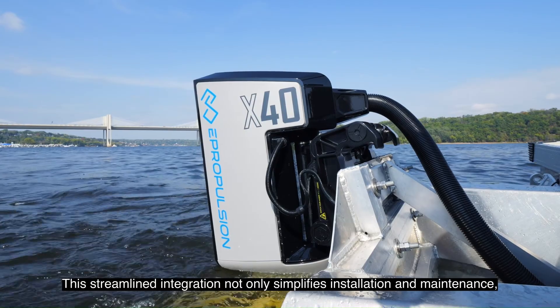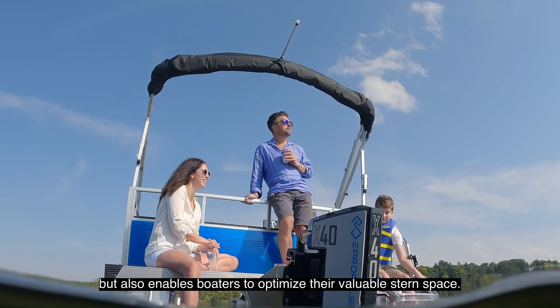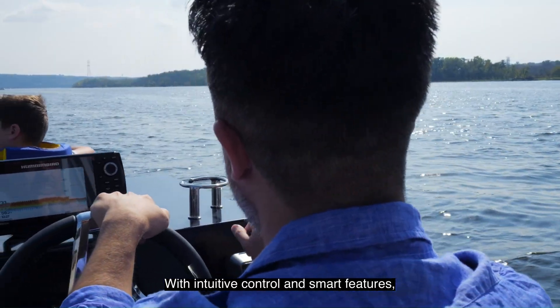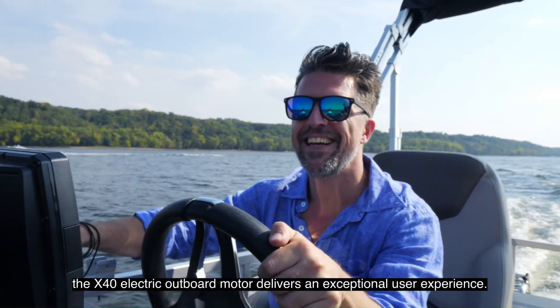This streamlined integration not only simplifies installation and maintenance, but also enables boaters to optimize their valuable stern space. With intuitive control and smart features, the X40 electric outboard motor delivers an exceptional user experience.